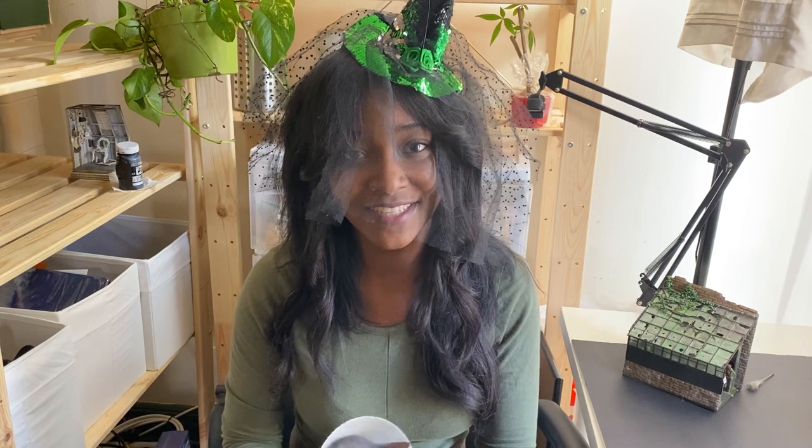Hi guys! Welcome to part 6 of Craftober. This is it — the final chapter. I'm sad but also super happy and excited because I've never done anything like this and it was so much fun. I learned a lot and I'm blown away by how many likes, subscribers, and comments there were, and it was amazing to see what people made. Today we're going to do the interior of the witch greenhouse, and that is the final thing we're making for this month.